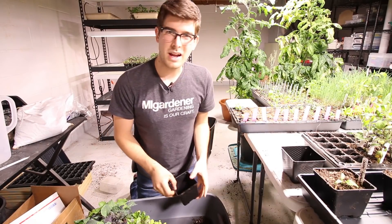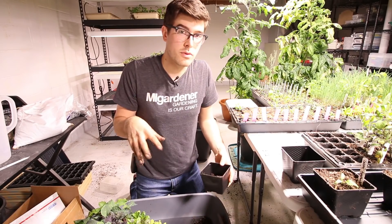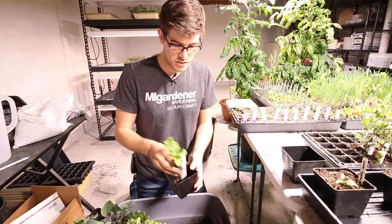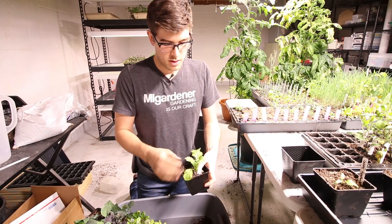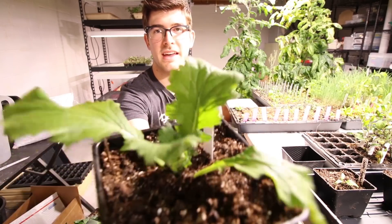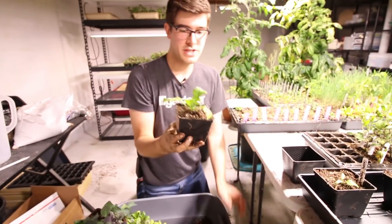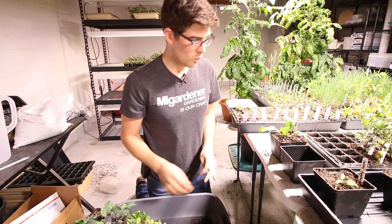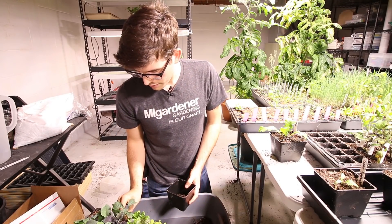We're going to do the same exact thing, only we're not going to bury them as deep as the tomatoes because they won't set down roots all along the stem. We're just going to fill them up to soil, right up to the level that they were originally without burying too much of the crown. This is a Napa cabbage — looks just so healthy. That's going to appreciate the move big time. I'm going to get one of these kale here — the kale looks absolutely incredible as well.